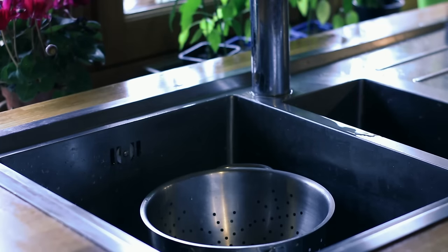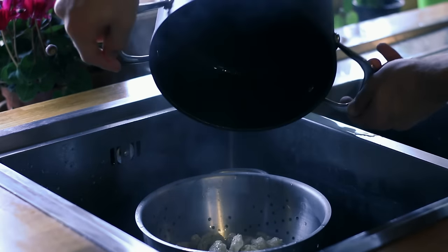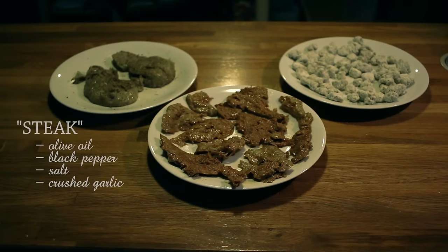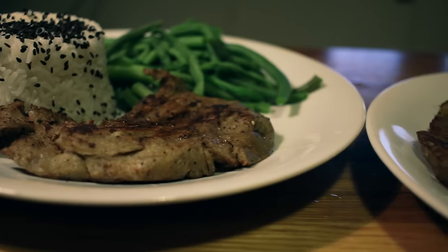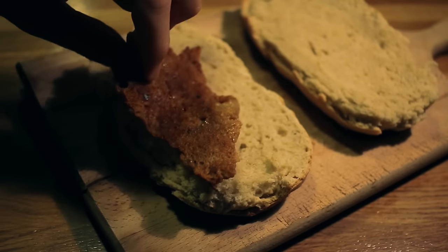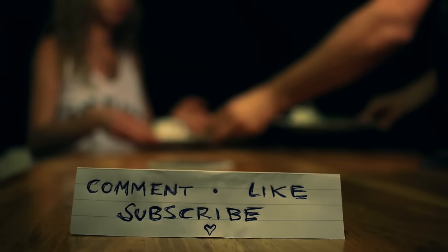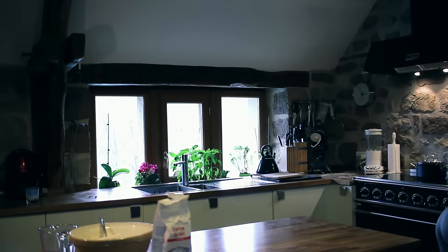Then after around 20 minutes drain out the seitan and allow it to cool. Once it's cooled down squeeze out any excess moisture. Now you can prepare the seitan however you like.